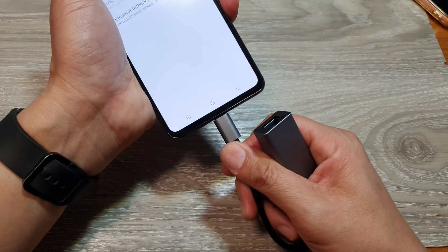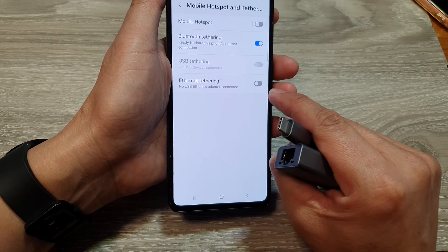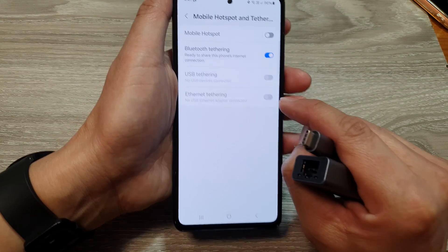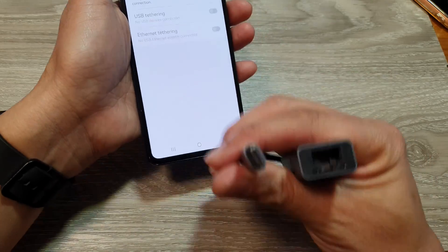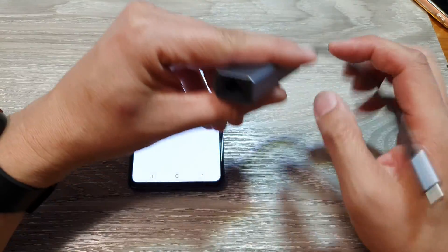Now you may need to connect your adapter. This is the Ethernet adapter. If you unplug it, then Ethernet tethering will be disabled — if you try to use it, it will be grayed out. You need to have one of these adapters; it can be purchased online for a few dollars.